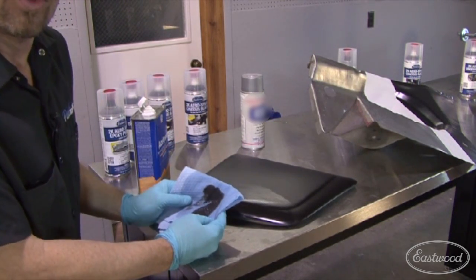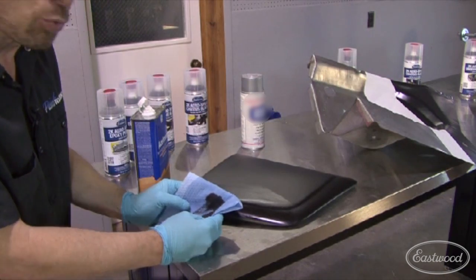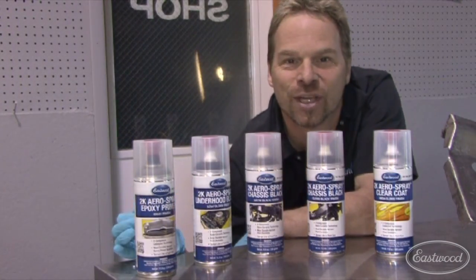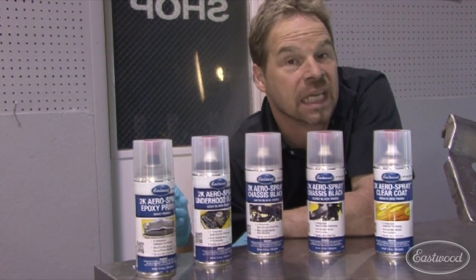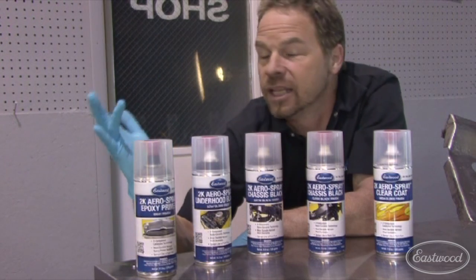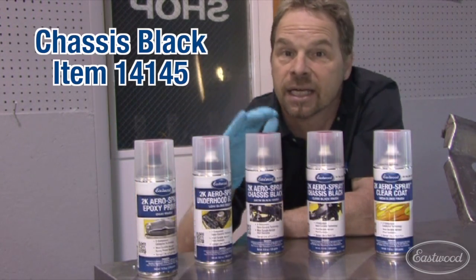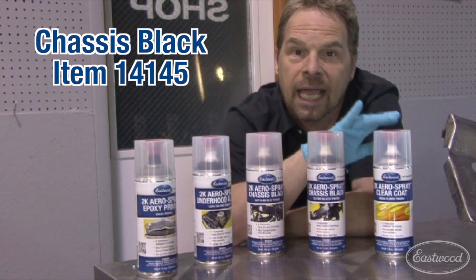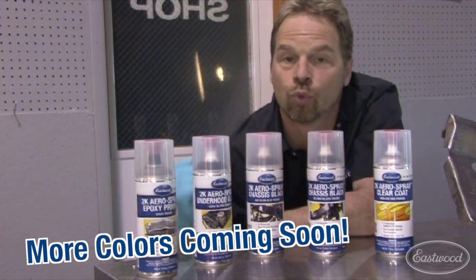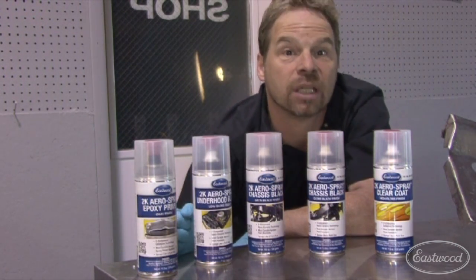So rattle cans are out of the question, right? Absolutely not. Check this out — Eastwood has reinvented the wheel. Eastwood has just launched their new line of 2K Aerospray. 2K because it's two component, meaning it has a hardener in it. Aerospray because it's in an aerosol can. They've got a gray epoxy ground coat, a low gloss black, a satin black, a high gloss black, and a clear coat. It looks fantastic — it rivals your pneumatic professional spray systems.